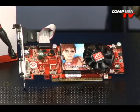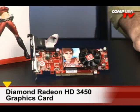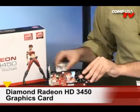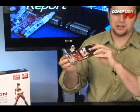Have a look at the Radeon HD 3450 from Diamond. That should be the entire review right there — 1080p. This card supports 1080p through HDMI that is on board.